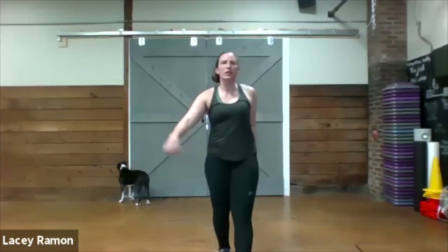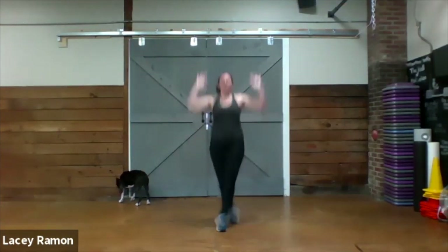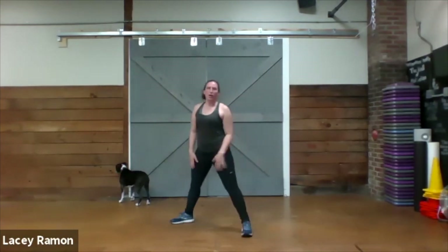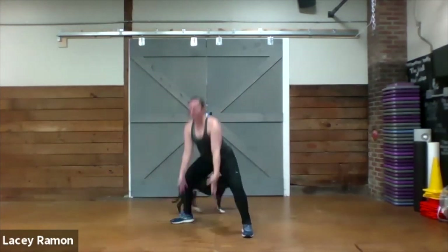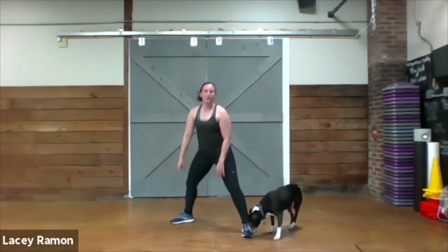Our first four exercises: we're going to do a cross jack with an overhead press, so our feet crisscross and open up like a jumping jack. Then we're going to do a squat with a twist, so your hands go down, reach towards the floor, and then rotate. Bring the hands back together, stand up, switch sides — squat with a twist.